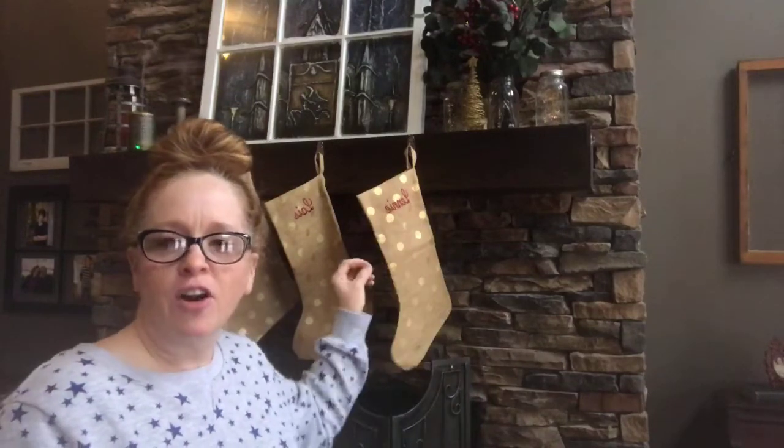I thought wouldn't it be cute if I hung a garland — like cute little wooden beads. Then I thought, oh, I could make a popcorn garland! And I could dye the different strands of popcorn different colors — we could have red, green, and plain. Wouldn't that be cute? But then I thought, ain't nobody got time to be stringing a popcorn garland five days before Christmas, right? So I nixed that idea real quick.